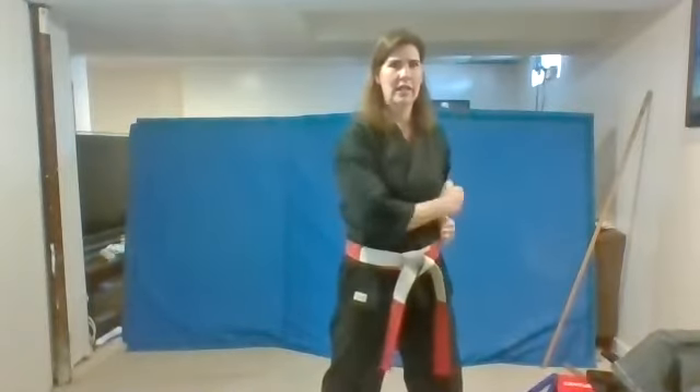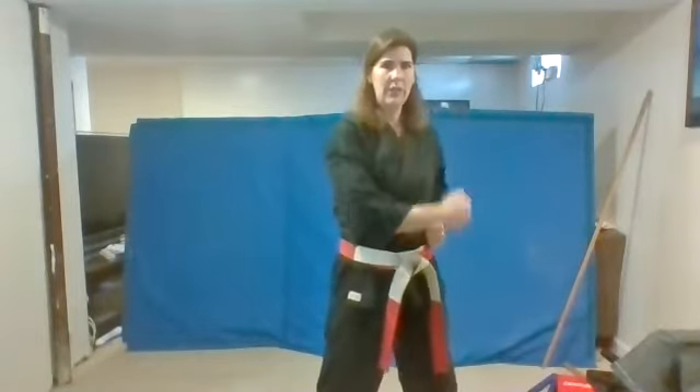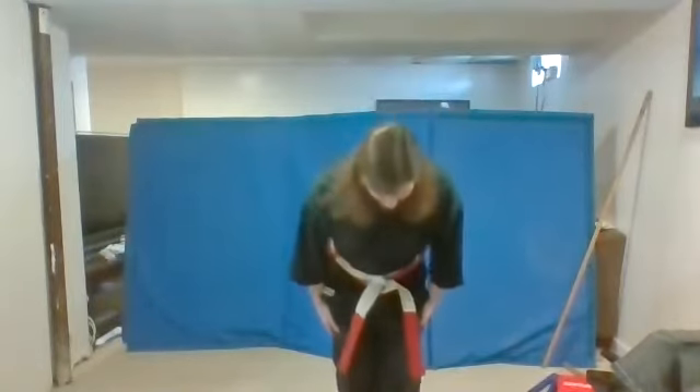Bring this one here. Wrap this one over. And you're going to do your down block over here now. Ready? One. Us. Good. Ready? Two. Us. That's it. Three. Us. One more time. And four. Us. Show me focus. Do your bow and say respect.